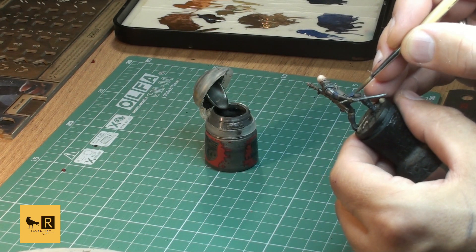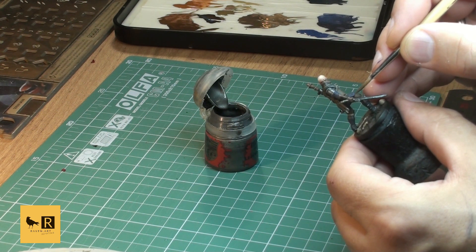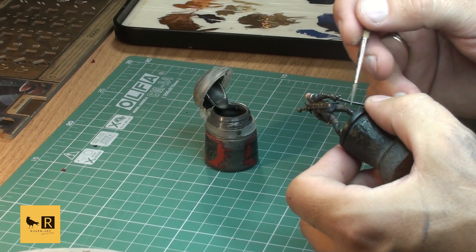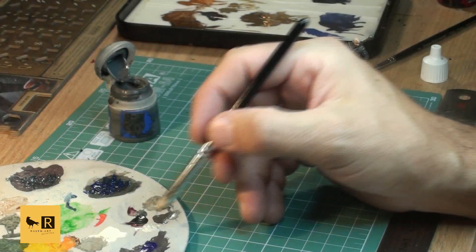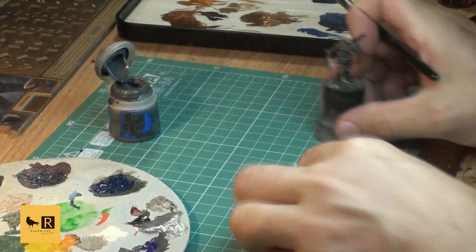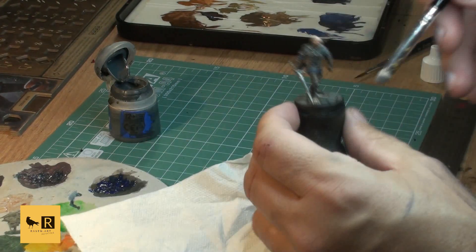Now we bring up our stones on the base - a bit of dry brushing with Ashen Gray mixed with Ivory in a couple of stages, from a mid-gray tone to another layer with a pretty bright gray.